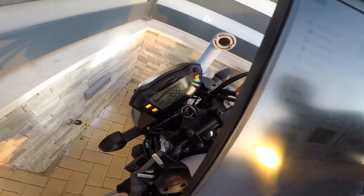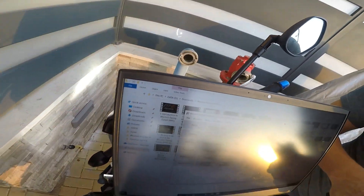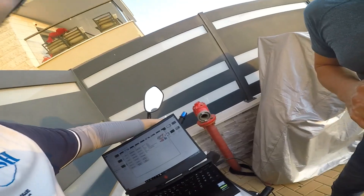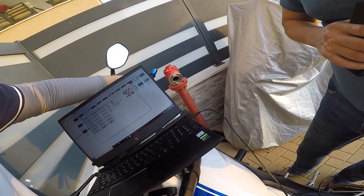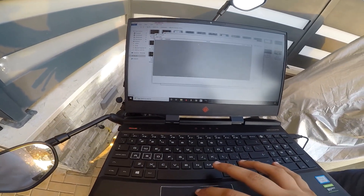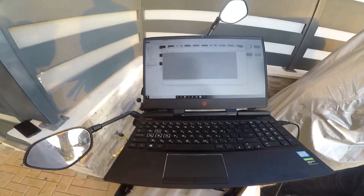Ignition off, then ignition back on. I'm gonna turn the bars — damn, it sounds louder! Yeah, it's definitely louder. It's burning a bit — oil neutral is fine. Going to diagnostics to check if there are some error codes.